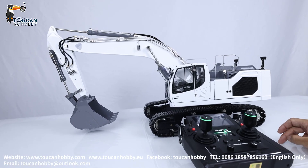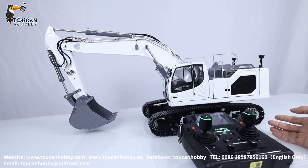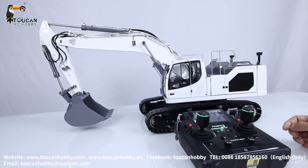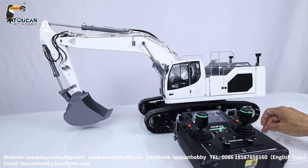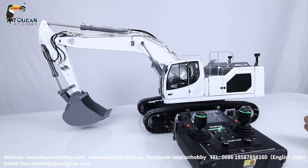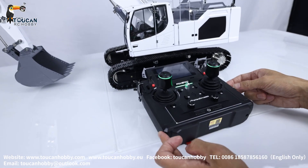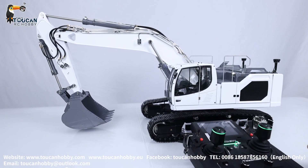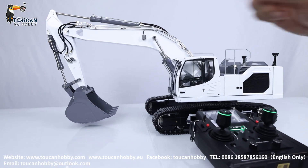Hello there, all my friends. I'm Oliver from Token Hobby. That's the Liebherr 945X excavator, 1/14 scale from Lesu. It is painted, assembled, and with UV light radio from the Lesu factory. Let's see how to set up the mix control for the pump and the mix control curve for each valve function.